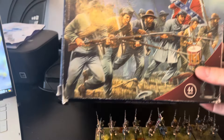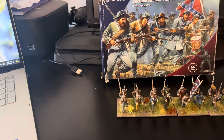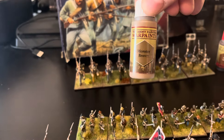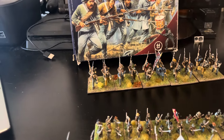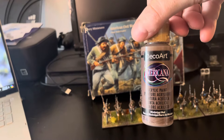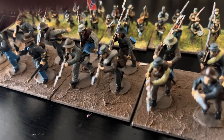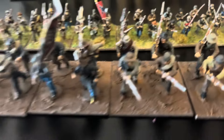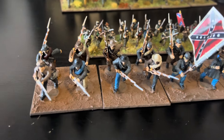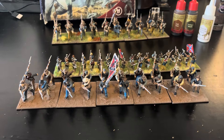For the butternut I went with different types of colors. This Monster Brown was recommended online, which I really like, and I also went with this craft paint - the DecoArt Mississippi Mud - which I think looked the part. I tried to go with a ragtag look but not over the top, with a lot of grays. Just my attempt at 28 millimeter.